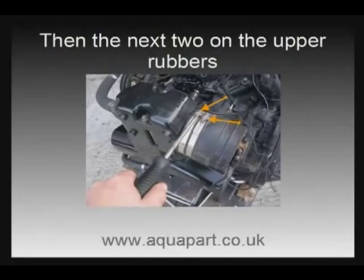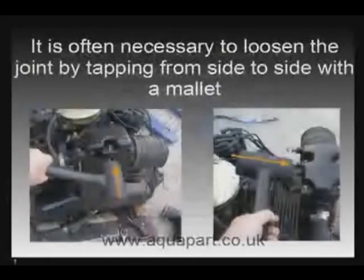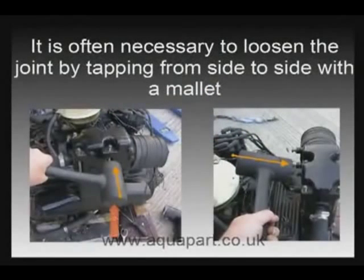Now take your socket and remove the four nuts on top of the riser itself. When removing the studs it may be necessary to break the gasket seal by tapping the riser side to side with a mallet. We do recommend that you use a rubber mallet for this — it's the right tool for the job and should not damage your cast exhaust components.